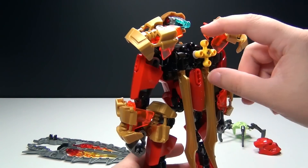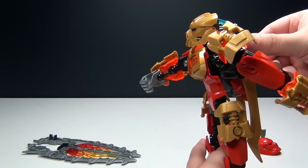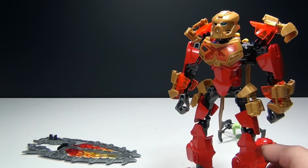Check this out — you turn this and his arms move. You can make him look like he's walking, or you can give him swords and make him look like he's fighting, which is very cool.